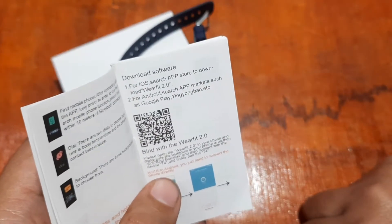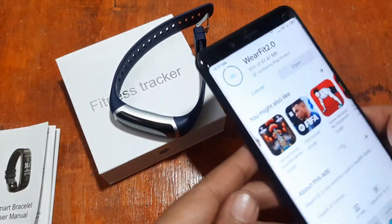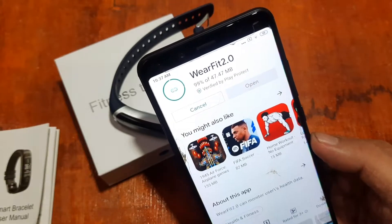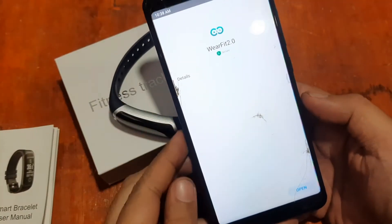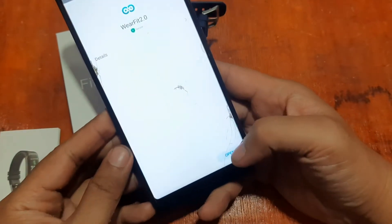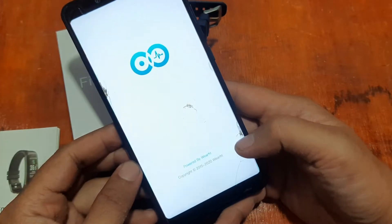Since there's no QR code on the band, please protect and keep your user manual safe. We're almost done — 99% — and the installation of Wear Fit 2.0 is now complete. Let's open the support app by tapping 'Open'.